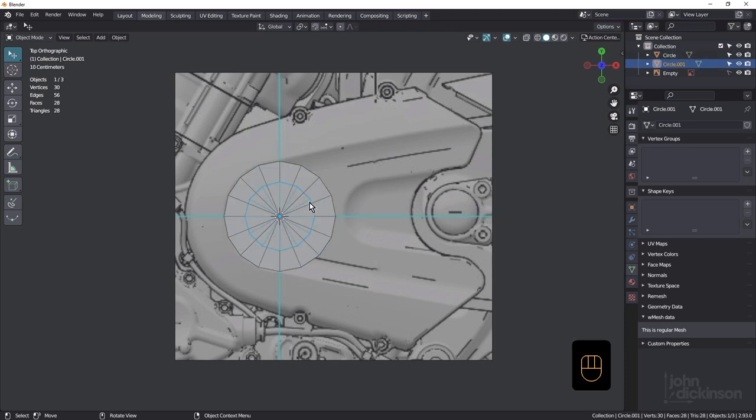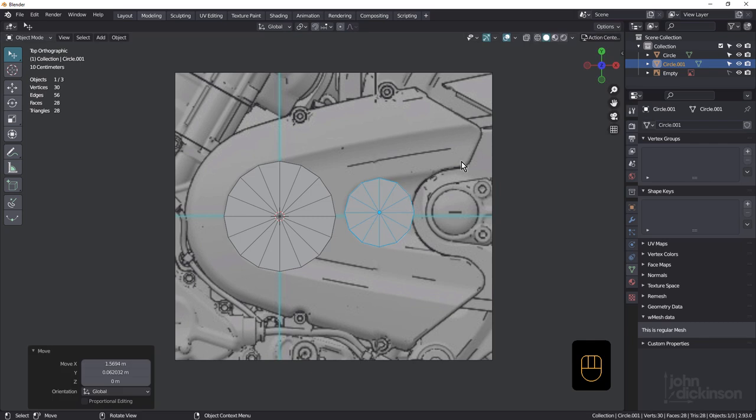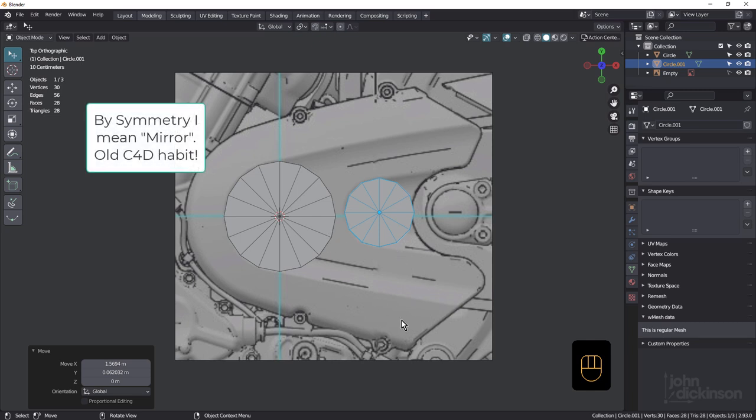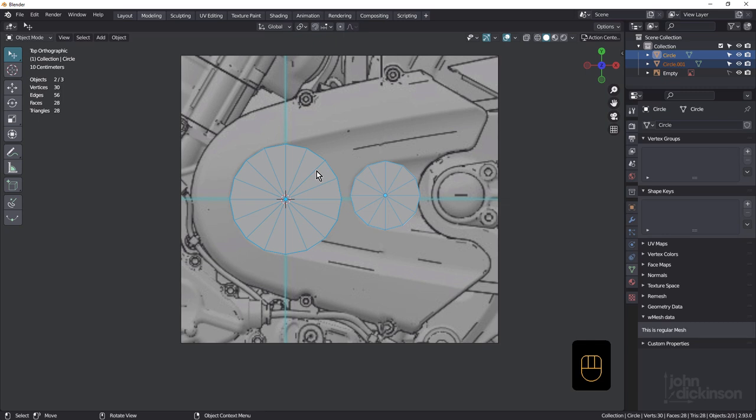Make sure that second circle is selected. Hit G and just bring it across and line it up. Now this isn't perfectly symmetrical — you could work in symmetry if you want to, but I decided not to. This section here is not symmetrical with the other either, so if you did work in symmetry you'd have to pull out the bottom section a bit more. We're not going to do symmetry for this one. Select both of these and Ctrl-J to join them into one object.